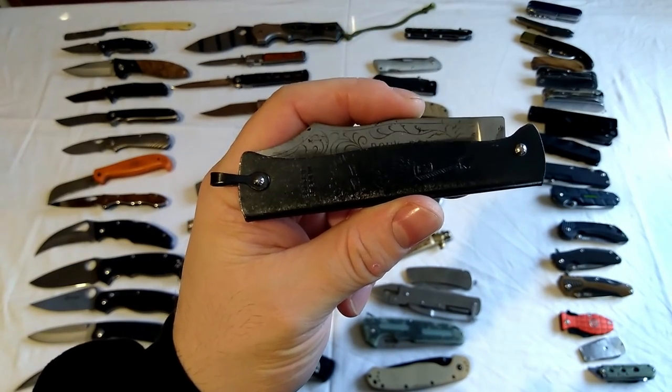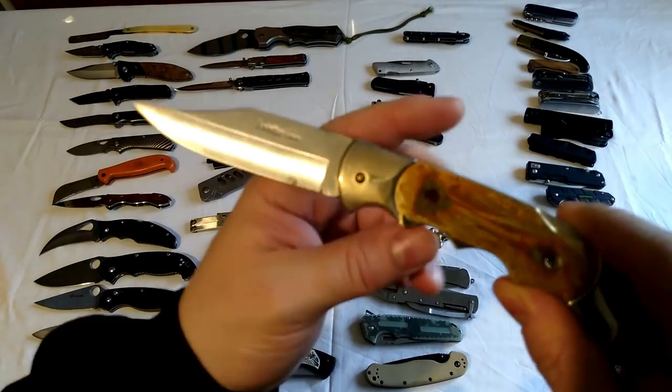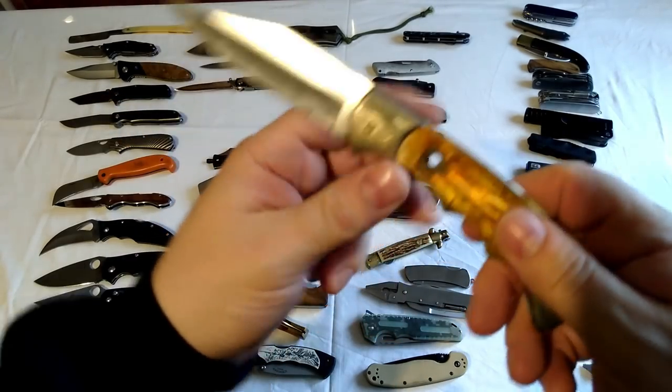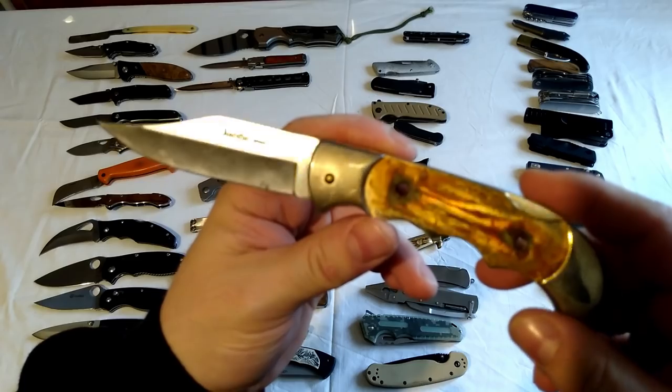This is another one of those lock knives I just showed you, but the scales have fallen off. I'm going to redo those one day - it's exactly the same knife as the previous one, just with the scales missing.